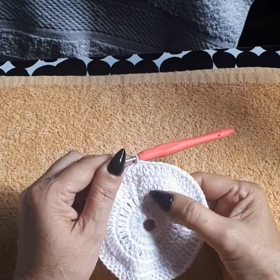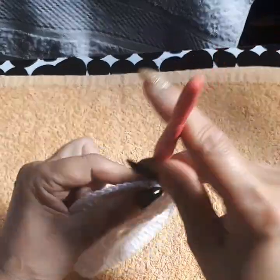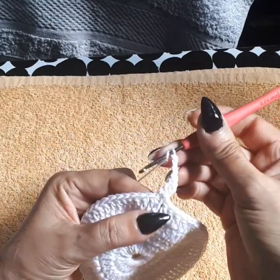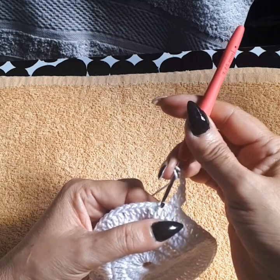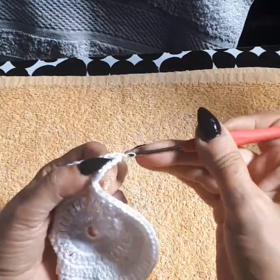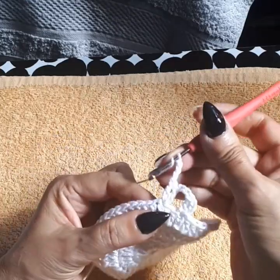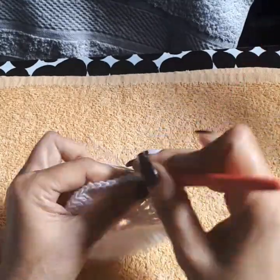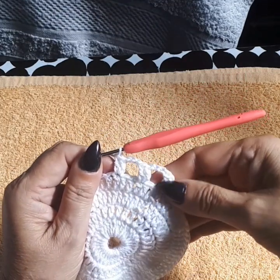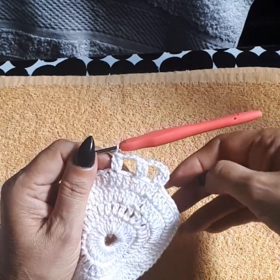Going into row five: chain three in the same space, then another double crochet. Chain one, two, three — skip one, two. On the third one we're doing two double crochets together, chain three again, skip one, two. On the third one, two double crochets together. We're going to repeat this all the way around to the end, then with the three chain we close in on the third chain with a slip stitch.